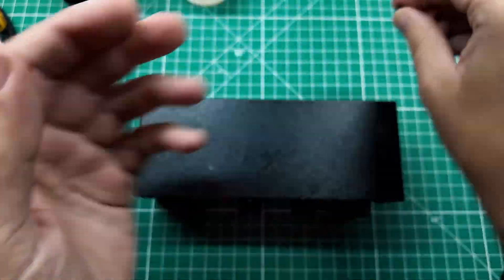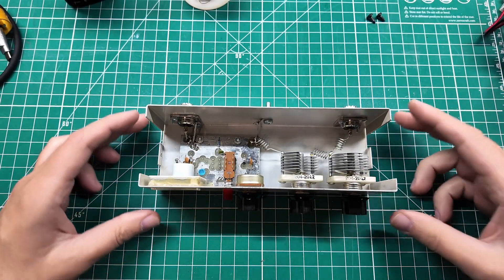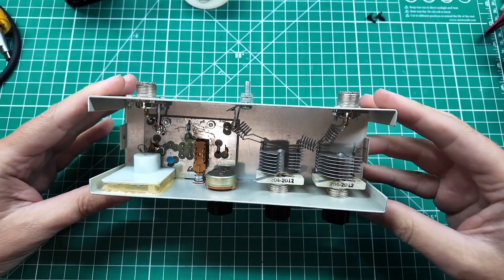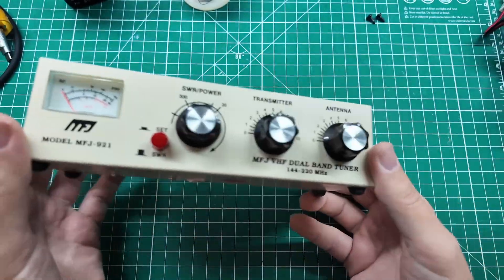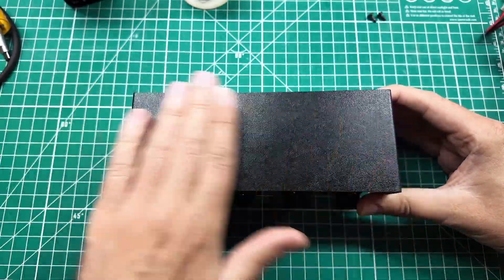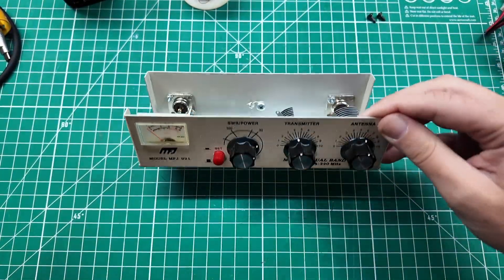There are two screws that hold this top case on on either side, and then we can take the case off and see what's going on inside. This is a pretty old design from MFJ — there's not really any indication of a date in here, but I know it's not 2012, that's more of a part number. This is one of the white-faced MFJ products. The other one I have, instead of having this black hammered finish, has a wood grain finish to it. So this is probably post-wood grain and pre-all-black construction.